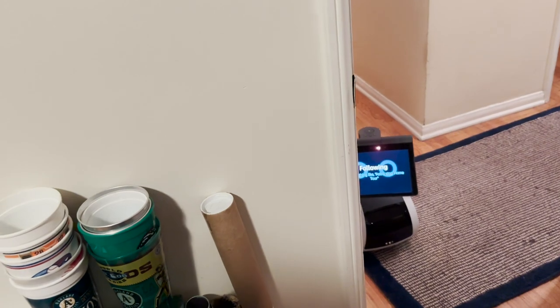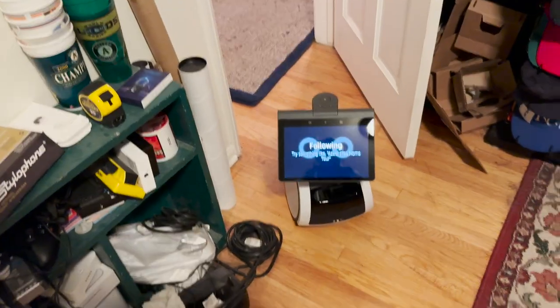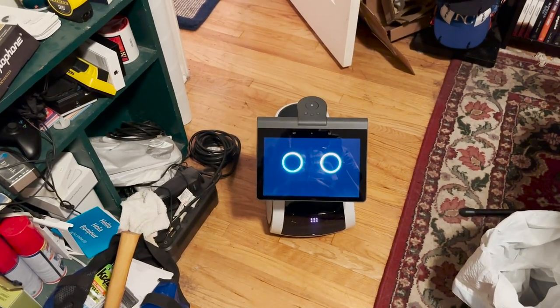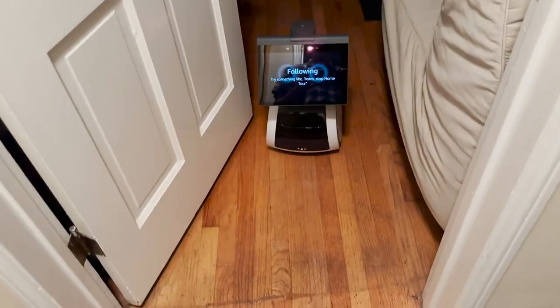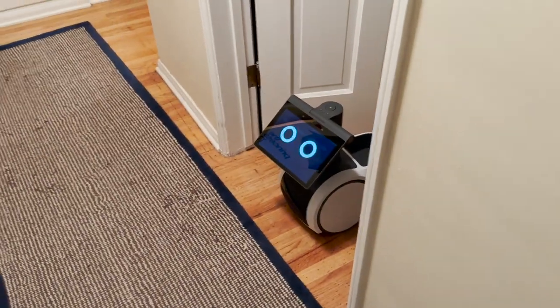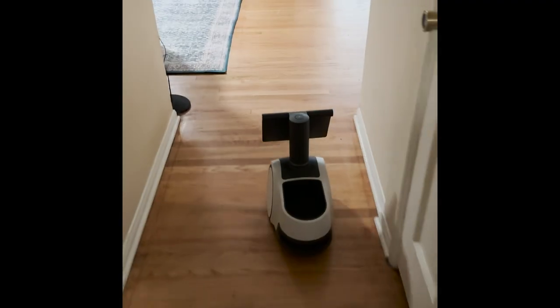But when we went into my studio, it failed and said it was having trouble and to try again in a little while. When I finished the home tour, it just kind of hung out in the doorway of the guest bedroom, which was kind of creepy. And then later, it just wandered back out into the living room.